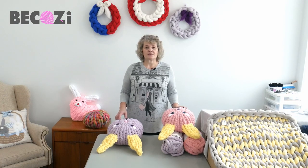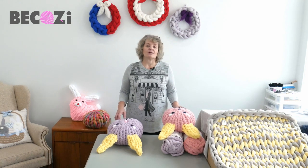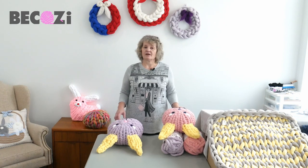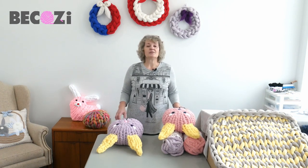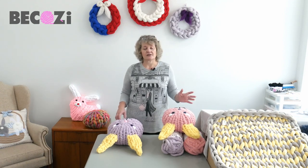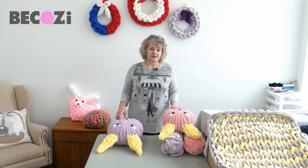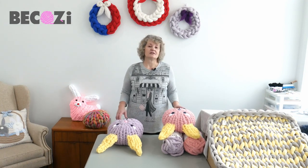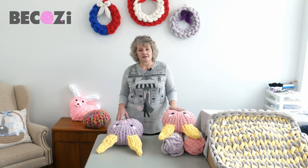Hey guys, Larissa with Bikozy.com is here. Bikozy.com is an American website with the biggest collection of chunky yarns for hand and arm knitting and knitting with big needles. We have chunky Chanel yarn, jumbo Chanel yarn, variegated color Chanel yarn, beautiful super chunky Merino wool that you cannot buy anywhere except on our website, and many other chunky yarns — so visit Bikozy.com or Bikozy.net and check out our yarns.